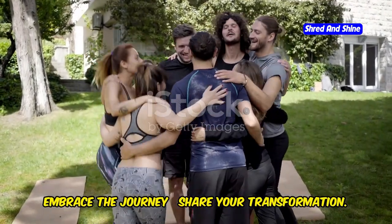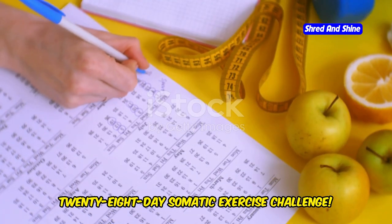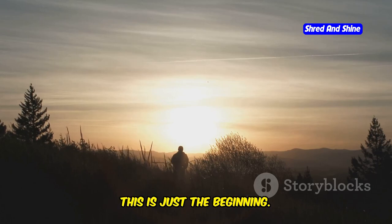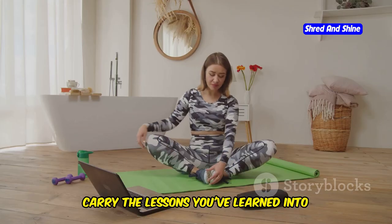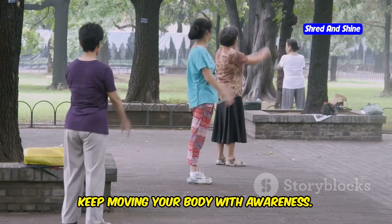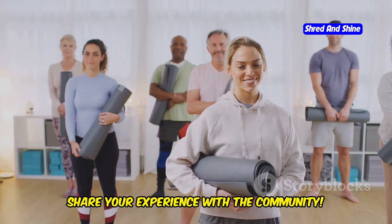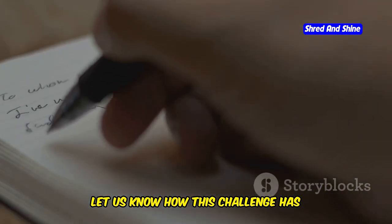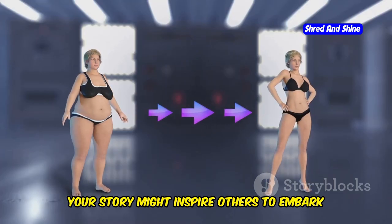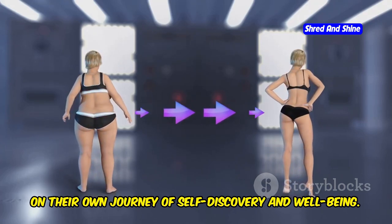Embrace the journey and share your transformation. Congratulations on completing the 28-Day Somatic Exercise Challenge. Remember, this is just the beginning. Carry the lessons you've learned into your daily life — keep moving your body with awareness and listening to your inner wisdom. Share your experience with the community and let us know how this challenge has transformed your life. Your story might inspire others to embark on their own journey of self-discovery and well-being.